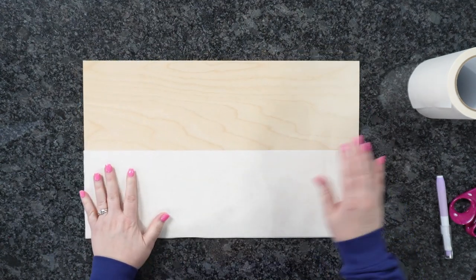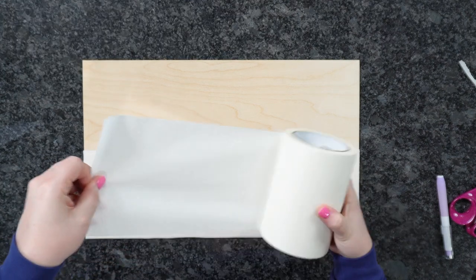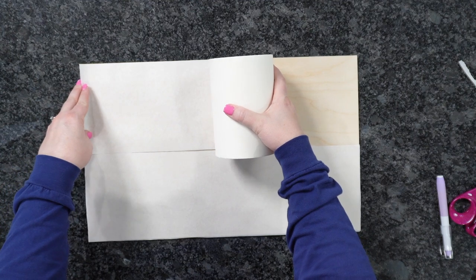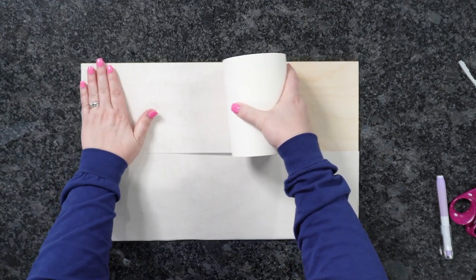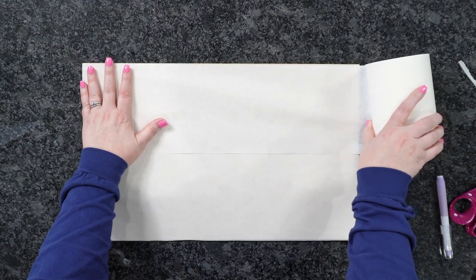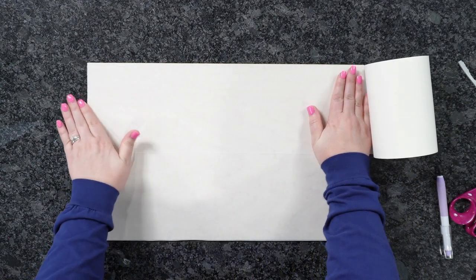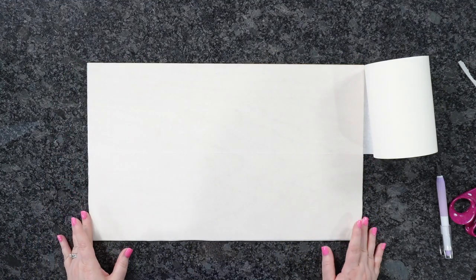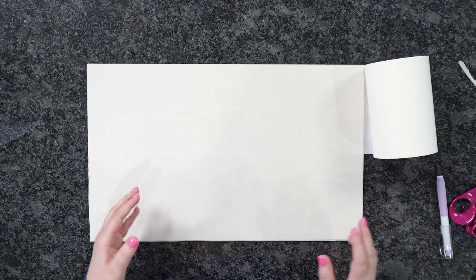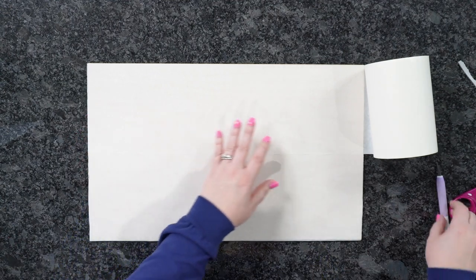Now let's get the other side. Since we're using the 6-inch roll, we go right back on top here. Just make sure everything is covered, roll down again, slowly smoothing everything out. So easy to mask these things. I wanted to show you this because I don't want you to be scared to purchase wood outside of the Glowforge brand — it's super easy to mask it.